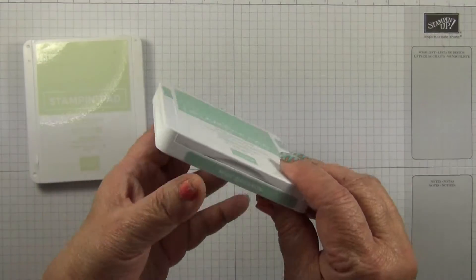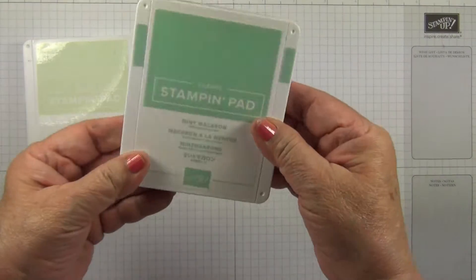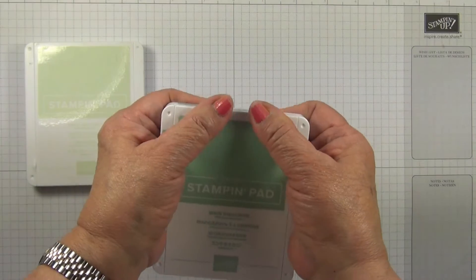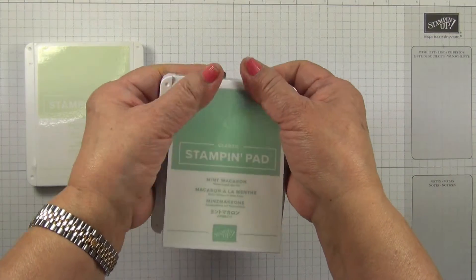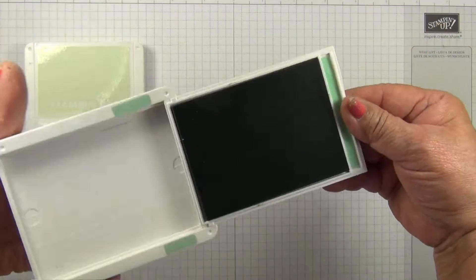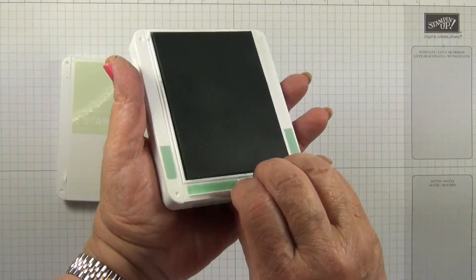When they are new they can be a bit stiff and hard to open. A neat little trick I found when playing around with it was that if you use your thumb and just press in the middle here by the hinge, it will just pop open and then you can just slide it in as normal and shut it.